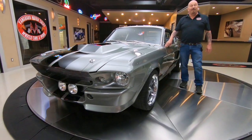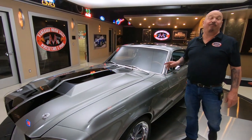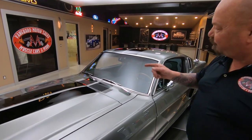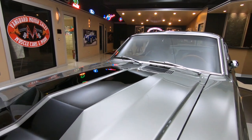Hey guys, welcome back to Vanguard Motor Sales. I'm Greg and this is a 1967 Mustang Resto Mod with a Ford Performance 427 under the hood. Those are built with a 351 Cleveland style block.